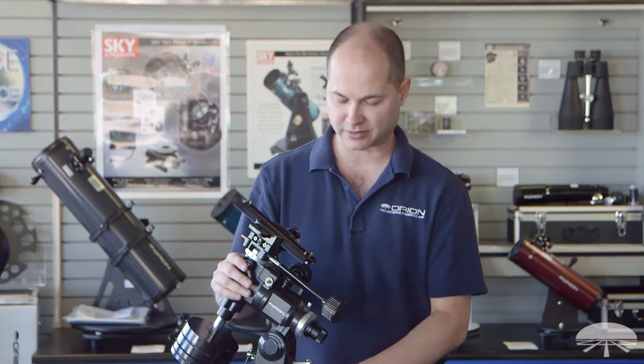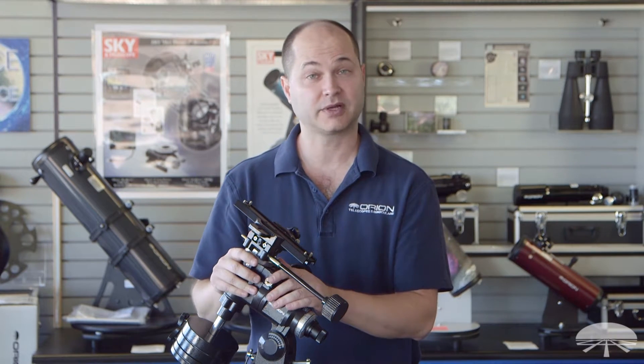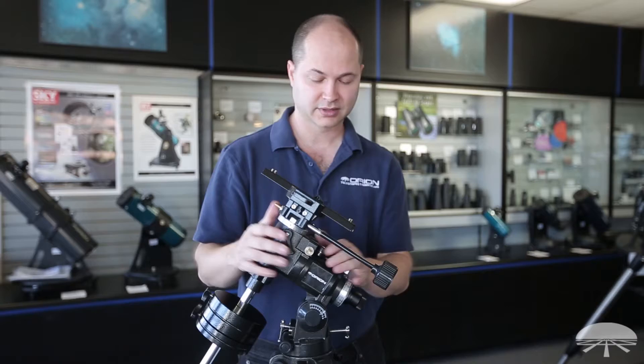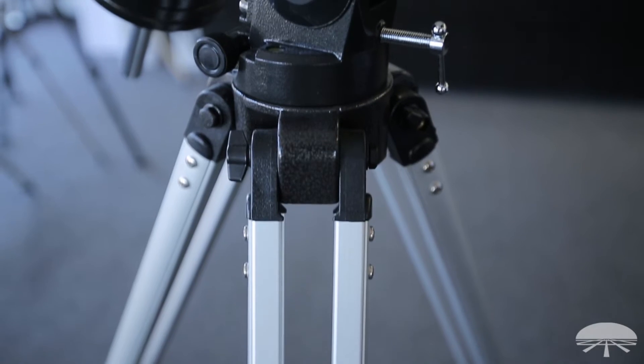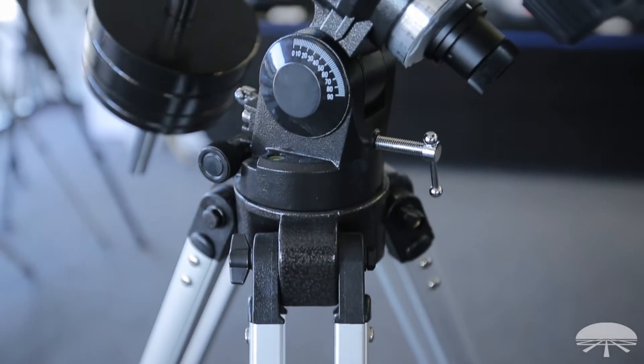Hello, I'm Kent with Orion Telescopes and Binoculars and this is the Astroview mount. We've had this in our product lineup for quite some time and it's been a real popular one for us. It's a nice solid equatorial mount designed to track along with the night sky for any equipment up to about 12 pounds.